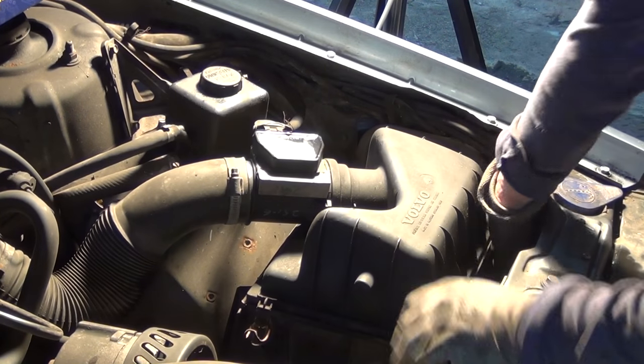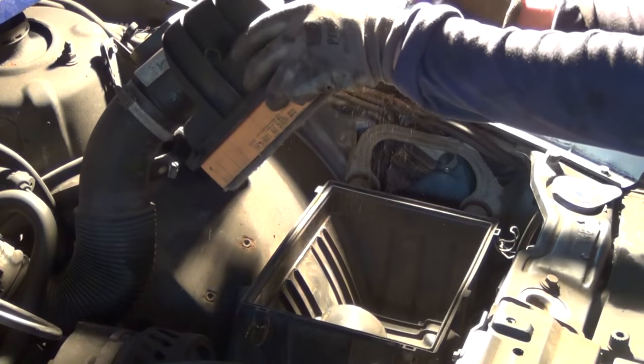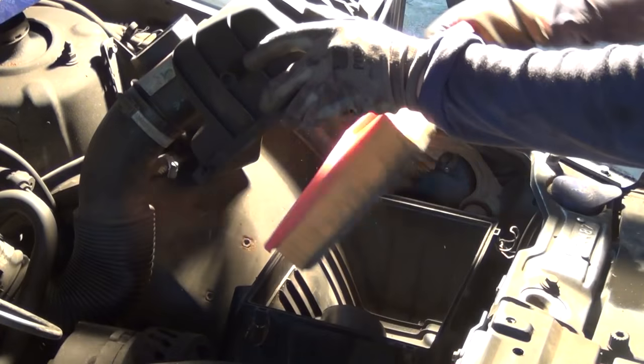The filter set that I bought on eBay came with a fuel filter, an oil filter, and an air filter. So that is the next thing that I'm replacing here.